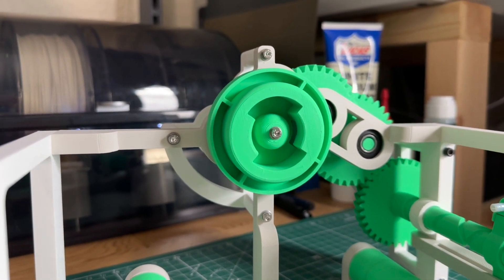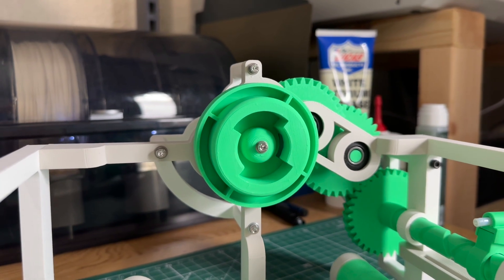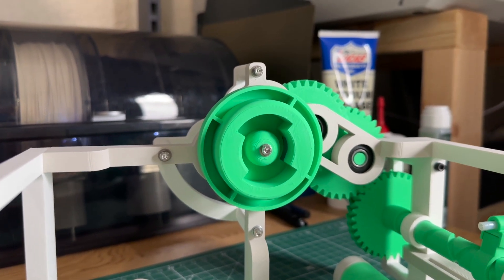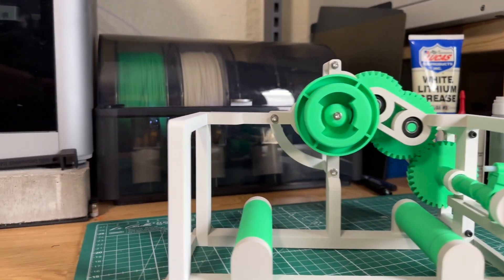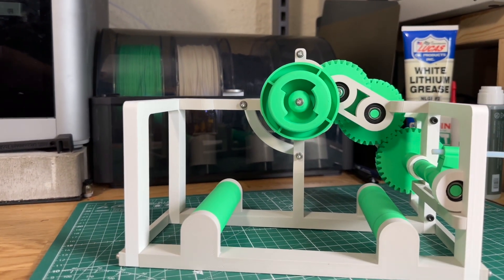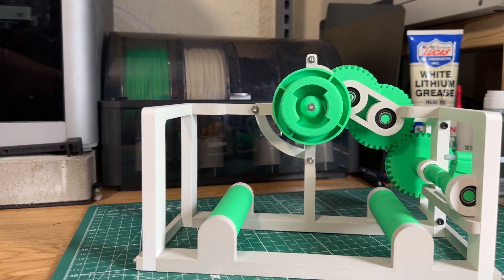One person has broken the clamp that goes into this part as well, so we now provide a stronger clamp in the main profile. It's not provided in the upgrade because you should only really replace it if it breaks. I'd like to thank MediaMan3D for the feedback around this part.